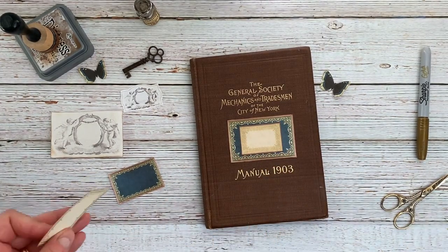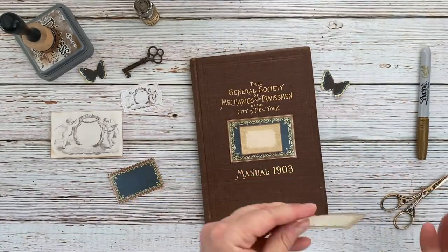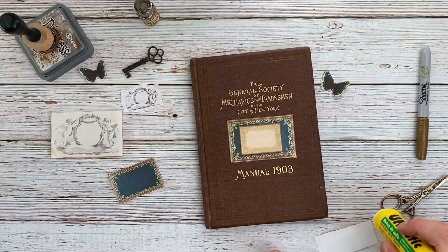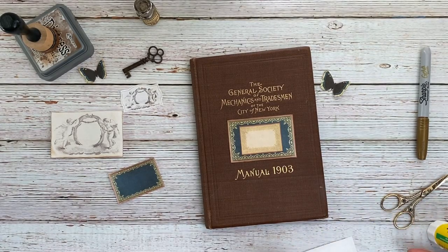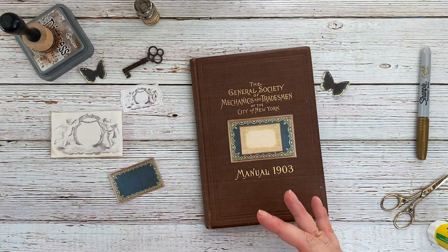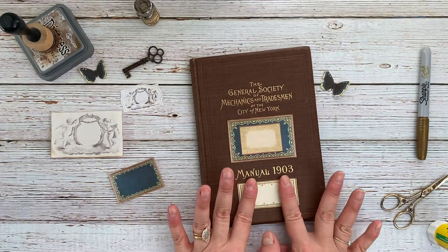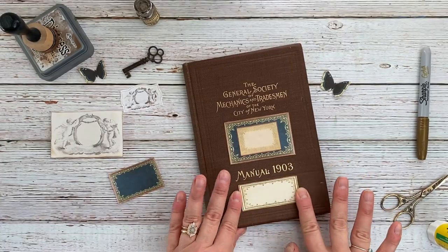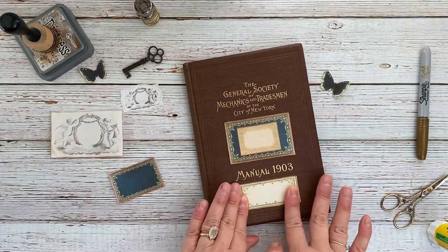Down here, I took one of the book covers, put it in Photoshop, and stretched it a little bit. If you don't have Photoshop or don't know Photoshop, you could do the same thing — just cut the rectangle, squeeze it down, and glue it, and it really wouldn't be noticeable. That's what I would do if I didn't know Photoshop. So that guy is going to go there.